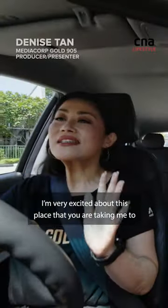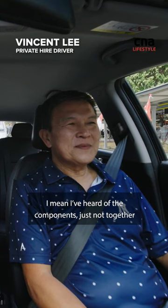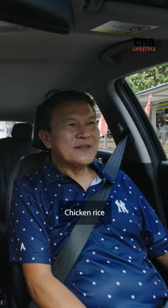I have to say that Vincent, I'm very excited about this place that you are taking me to. I've heard of the components, just not together. Green chilli. Chicken rice.